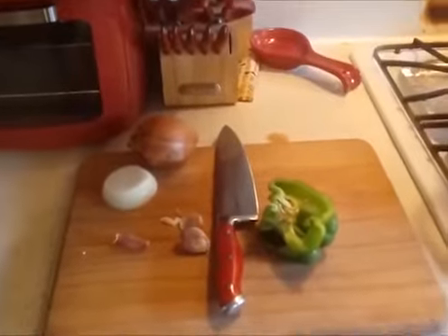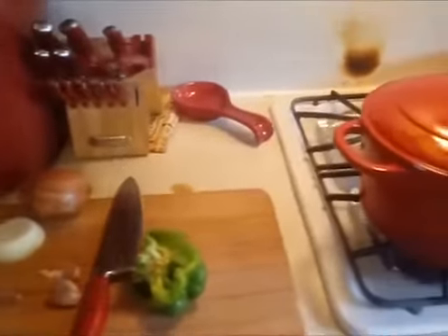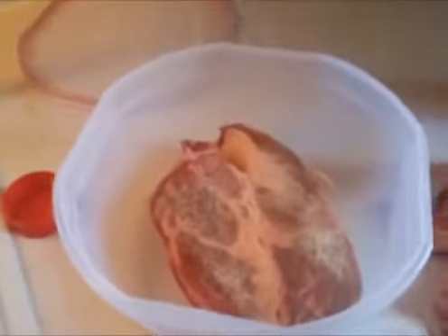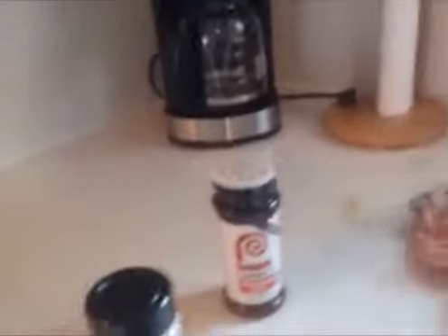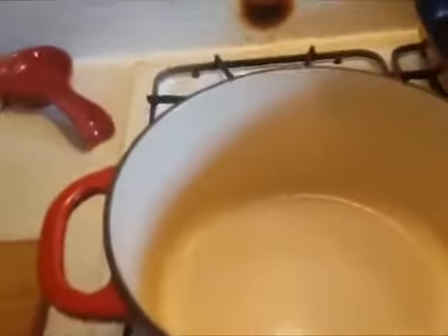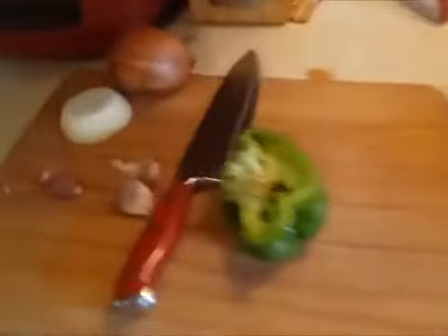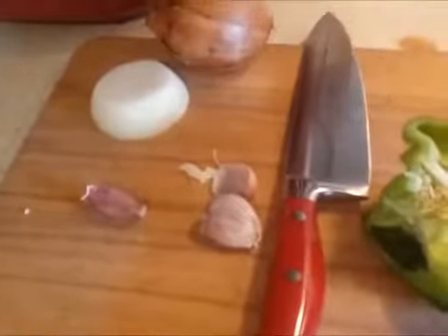What we got going on here is we're gonna cook a roast on top of the stove. I use my regular little seasoning — I don't use too much — so I'll get back with you.